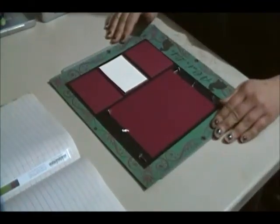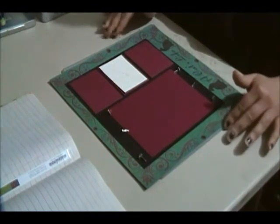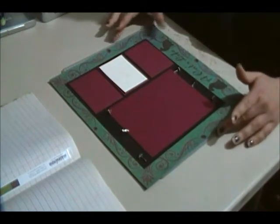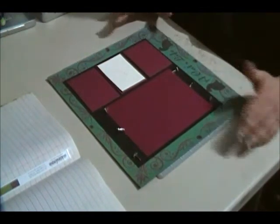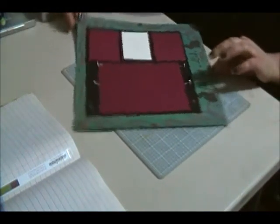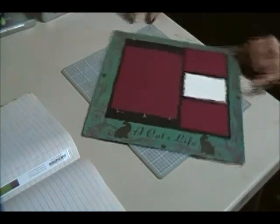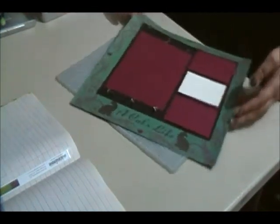Hi everyone, this is Toni from Blue Butterfly Creations and today I have a very quick, simple single page 12 by 12 layout. I'm going to spin this so that the bottom of my page is towards you.